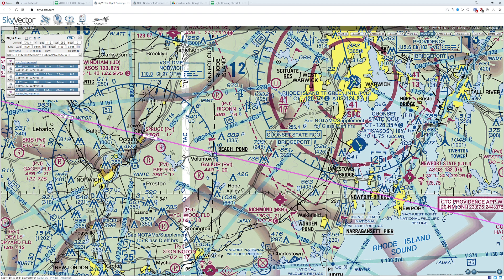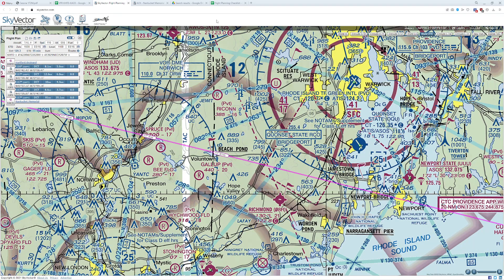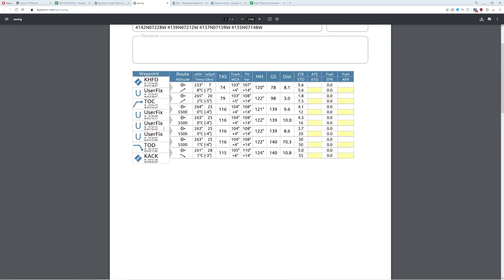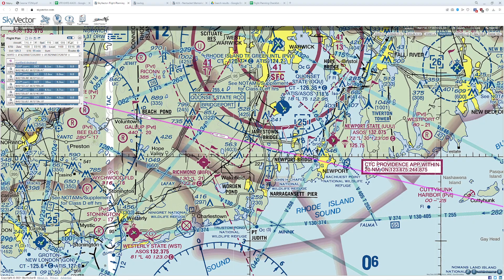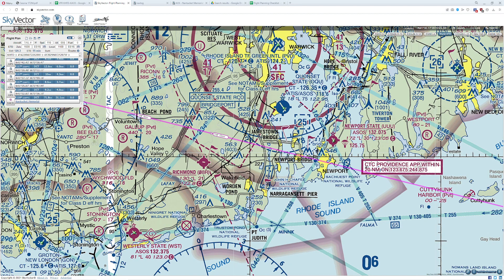Moving along. From Jewett City we're going to go to Beach Pond — this is such an easy lake to find. There's also a big flag icon there, which is a reporting point, so this works out really well for us. Distance is 8.6 nautical miles. Checking the wind again at this point: 263 at 25. We're still doing 116 knots. Magnetic deviation hasn't changed.